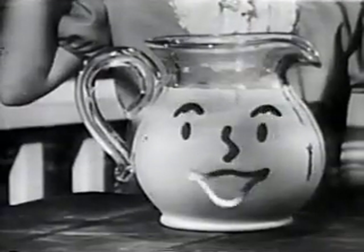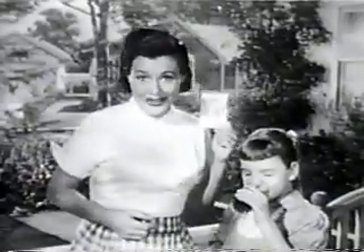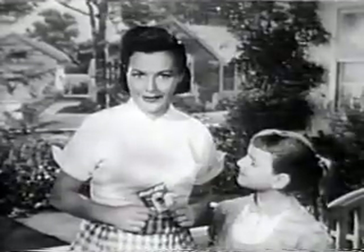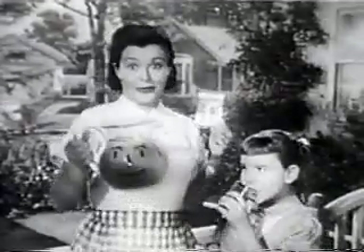Be sure that the envelope says Kool-Aid. You can give your youngsters a lot of pleasure with Kool-Aid — you know it's pure and good. It has the Parents Magazine seal, and it's so thrifty: a five cent package makes two full quarts.